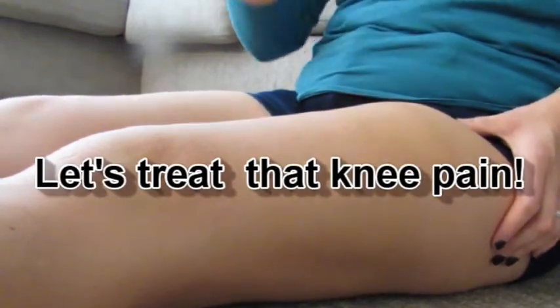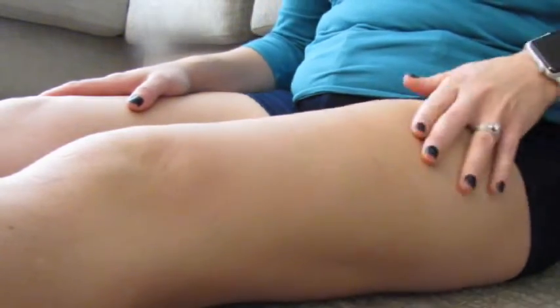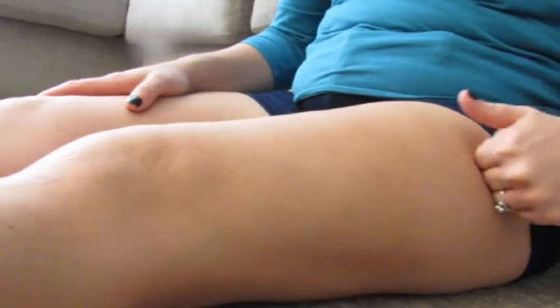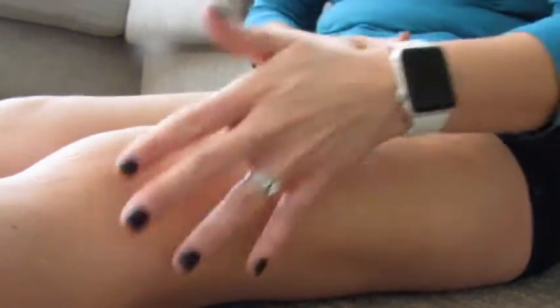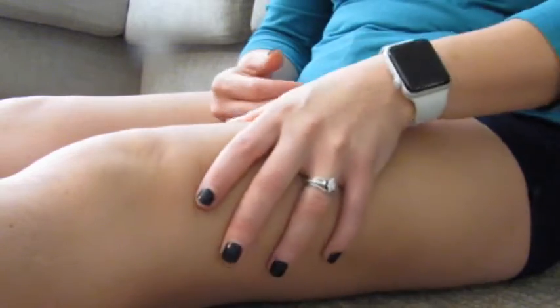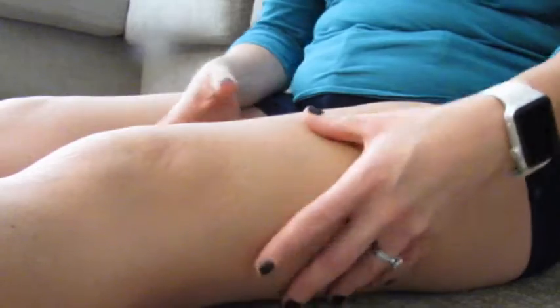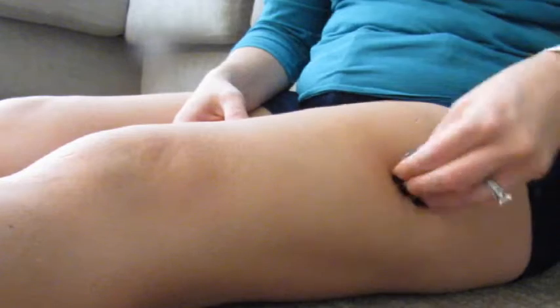Let's move to the floor and get started with the technique. We are going to work the IT band. A lot of people love to roll out their IT band, and I'm not going to hate on that — you can roll it out, that's fine, it will soften up some of the tissue and might just feel good. But here's the deal with the roller: it's very large and it's going to hit a large group of muscles, so it's not specific and it's not going to work out specific points in the muscle.